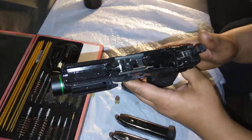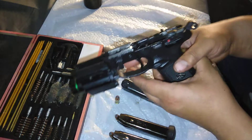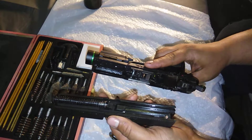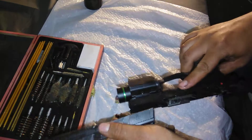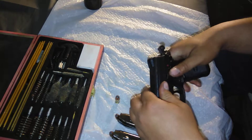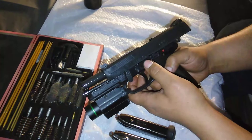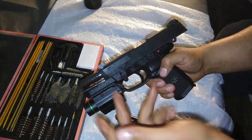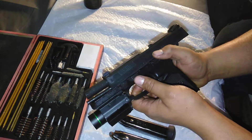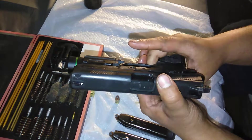To put this back together, pull back on the hammer — assuming you released it at some point during cleaning. Take your slide and the lower, mate them together. You can do this with the hammer up, which means you're not fighting the hammer spring. Once it's back together, lock it, flip forward your takedown lever, and let it go. You're pretty much done putting it together.